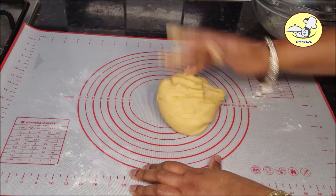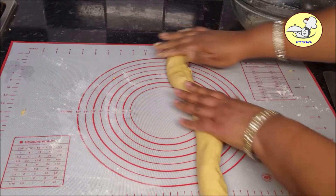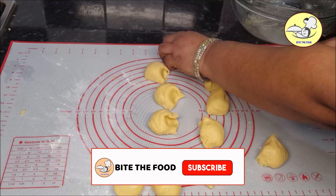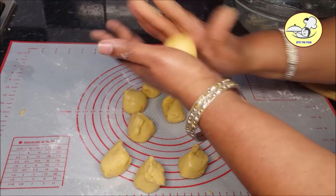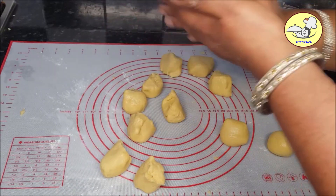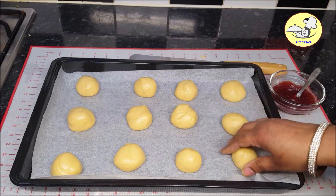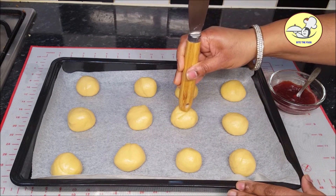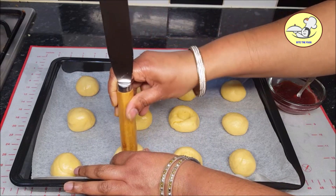I will put the dough in a soft, tight shape. I will put it in a small bowl shape. I will put the oven on. You will need the right temperature. The balls are ready. I will put all the balls in a baking tray with a little bit of space, and I will put a hole in each ball.